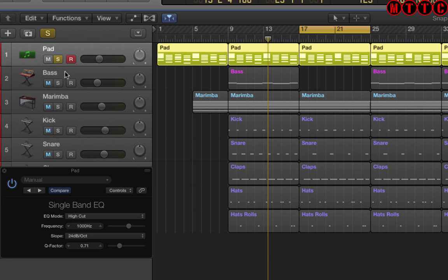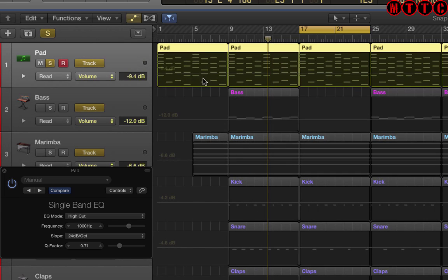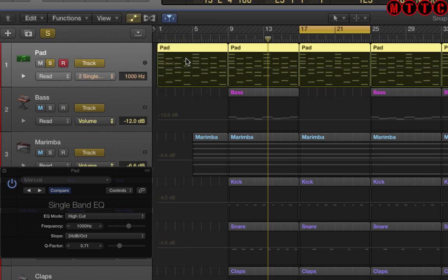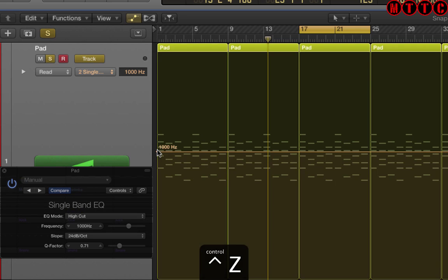Let's solo this and press A on the keyboard to go into automation mode. We're going to click on this and go to single band. I'm going to press Control+Z to zoom in a bit more, and if I click here you can see that says a thousand hertz, which correlates with what we've got down here in the actual module.